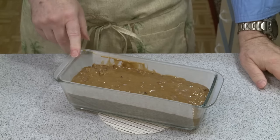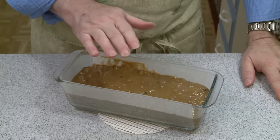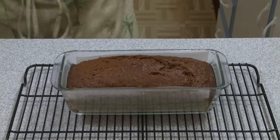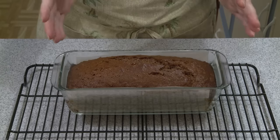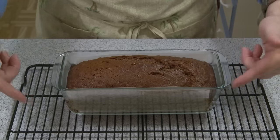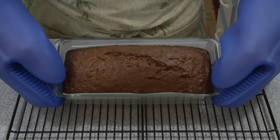It's 350 degrees Fahrenheit, 177 degrees Celsius. I'm going to bake this for 60 minutes. When it's done the top should spring back when pressed lightly. Here is my bread out of the oven — it was in there for one hour. I cook by temperature; I want to see an internal temperature close to 200 degrees Fahrenheit, about 93 Celsius. This is at about 198. I'll let it cool for about 10 minutes in the pan and then transfer it to a rack. It's a nice dark bread, which I expected because of the coffee and the dark brown sugar.